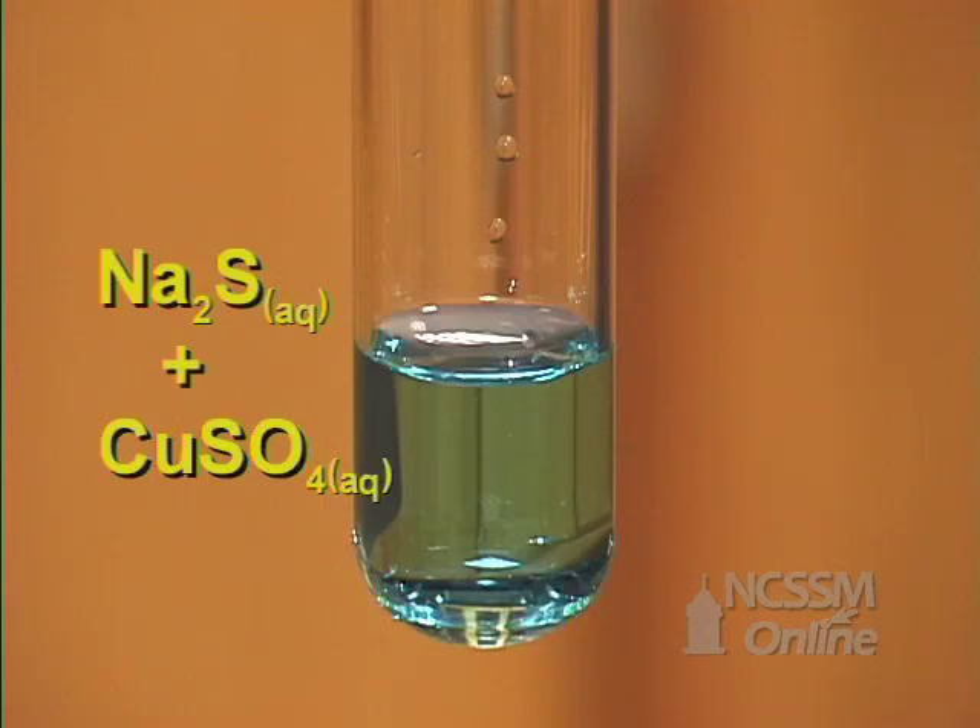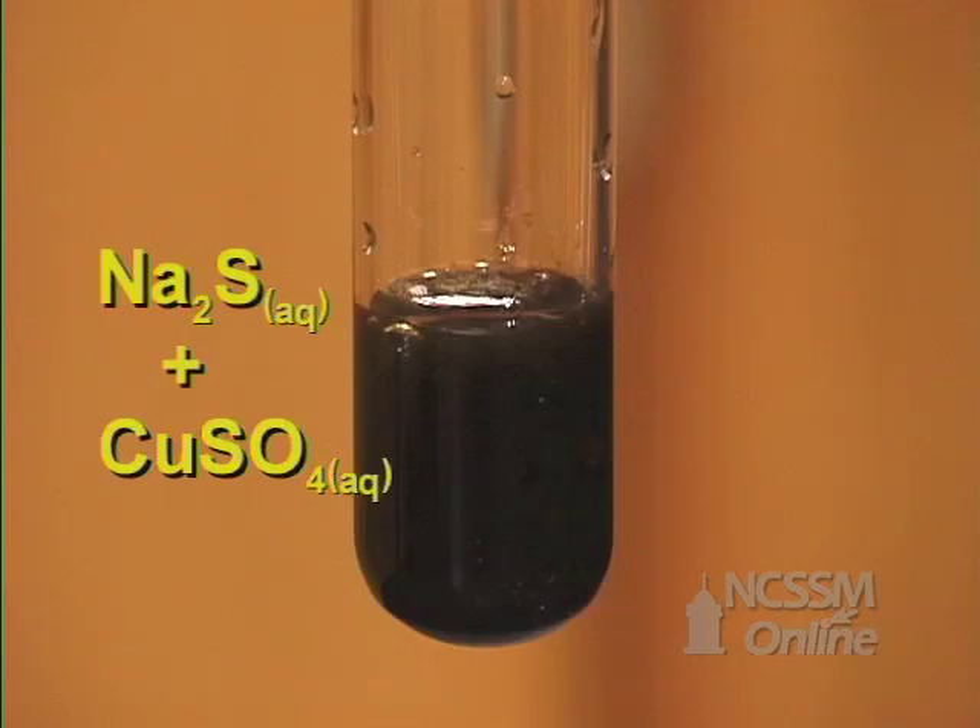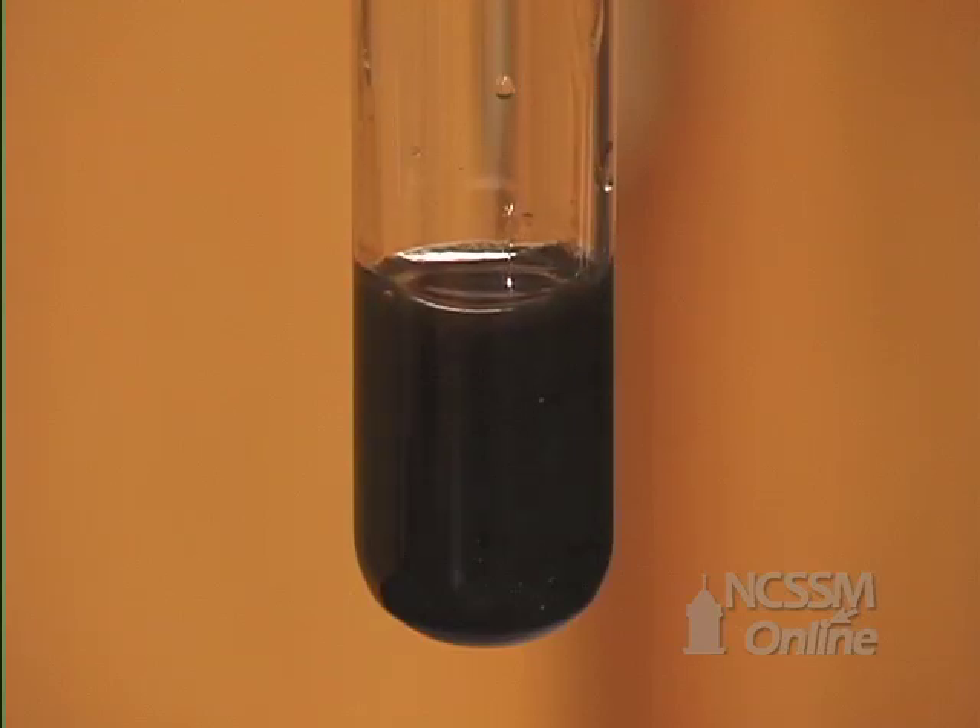When the sodium sulfide is added to the copper sulfate, we get the rapid formation of a brown-black solid. The brown-black solid is copper sulfide.